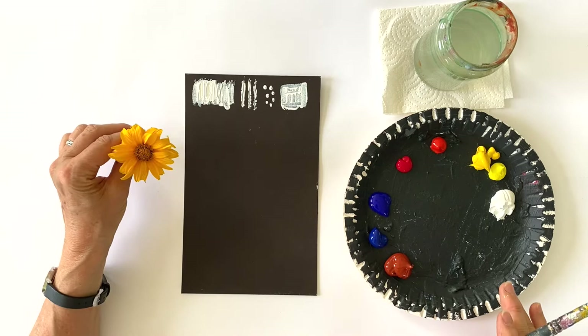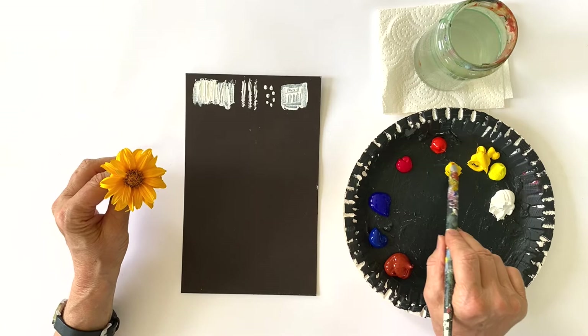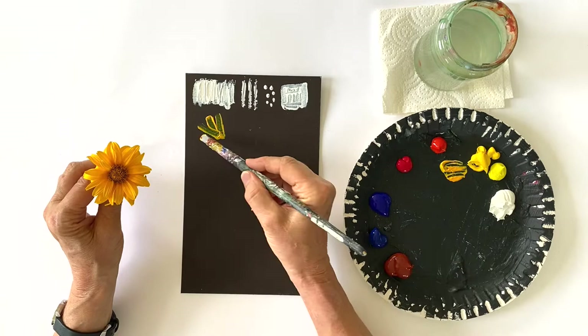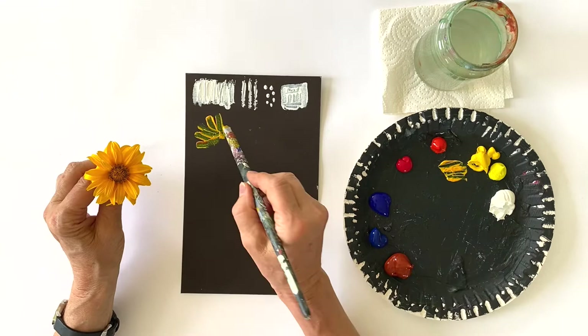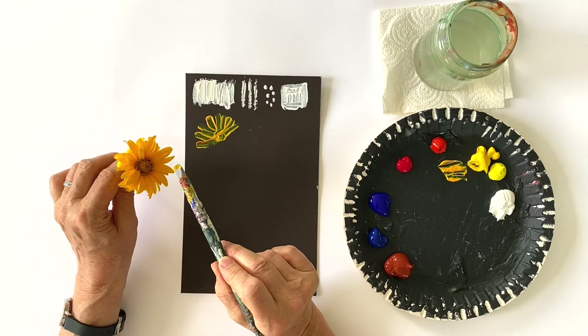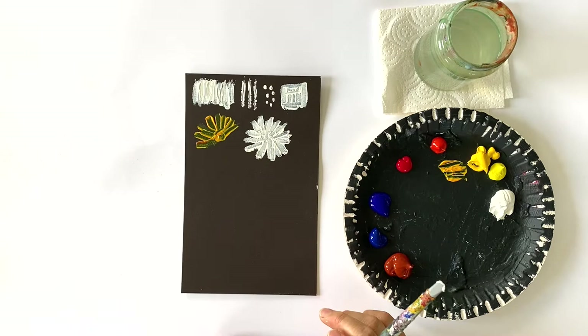So now let's have a look at our flowers and see how we can paint them. We're going to start with this yellow one, and I will mix a sort of warm yellow with my cadmium yellow and cadmium red. As you can see, cadmium yellow is a very transparent color with acrylics, so this won't work. So what we have to do if we want yellow flowers or white flowers is cover the space of the flower with white first and then paint with yellow over it.